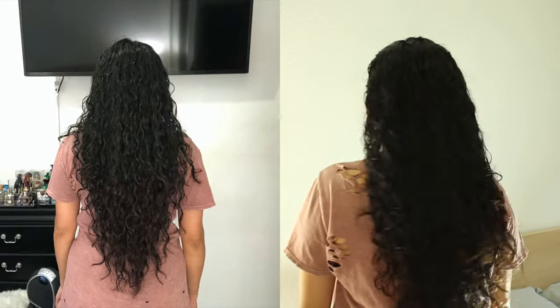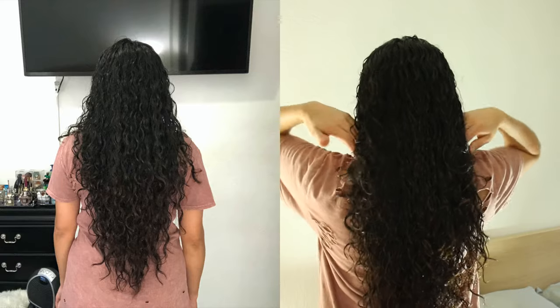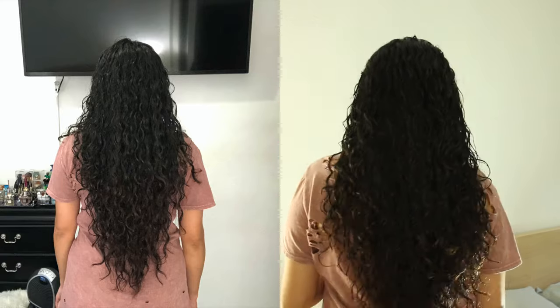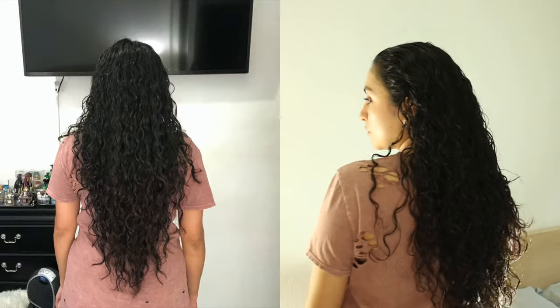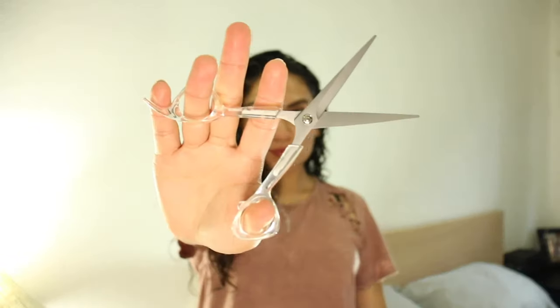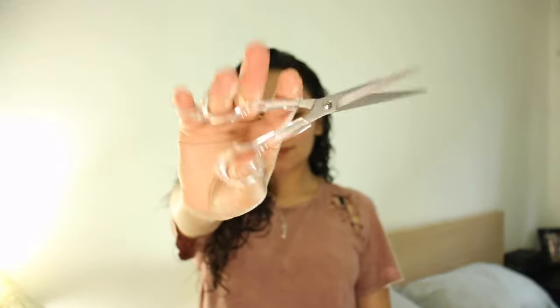I put a picture because I kind of cut myself off the frame, but here you guys can see how the triple cut gave me a V shape at the bottom — my hair is very long, guys. So for this haircut, you're going to need a comb, some shears (I got these from Sally's), and you're also going to need two hair ties.